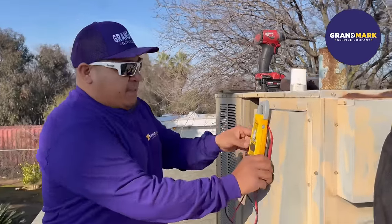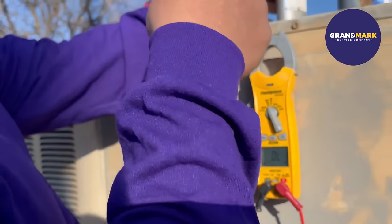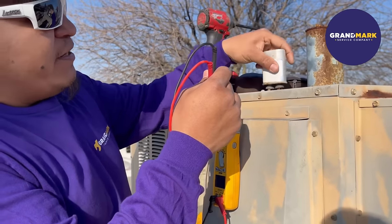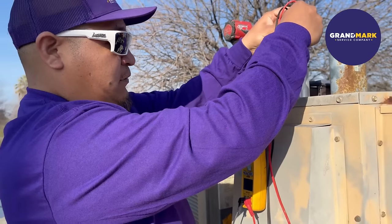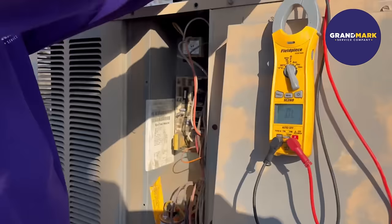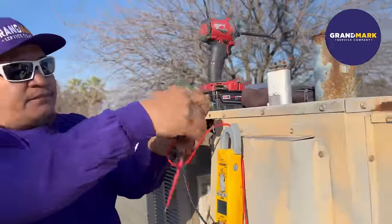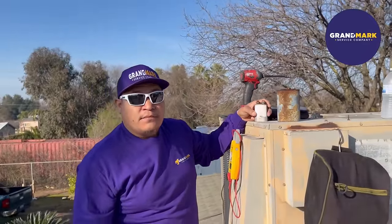How do you test those to make sure they're working or not? We have a meter device right here. We set the meter to microfarads and then we read the microfarads on the capacitor. Make sure before you touch this you discharge it, because they do fully charge. This one's reading zero right now because it's no longer any good.